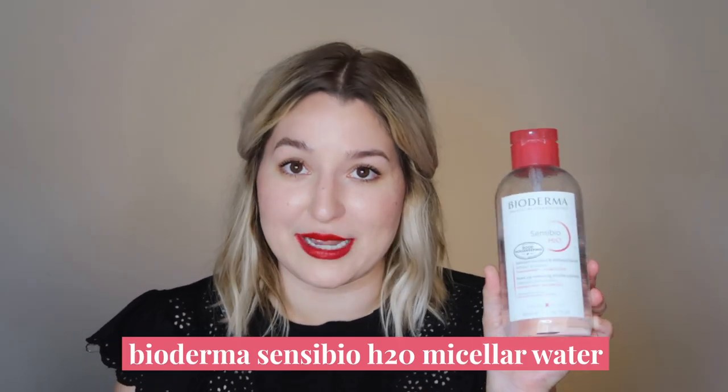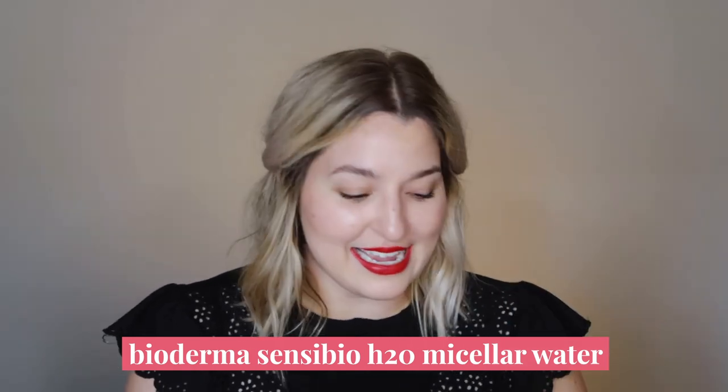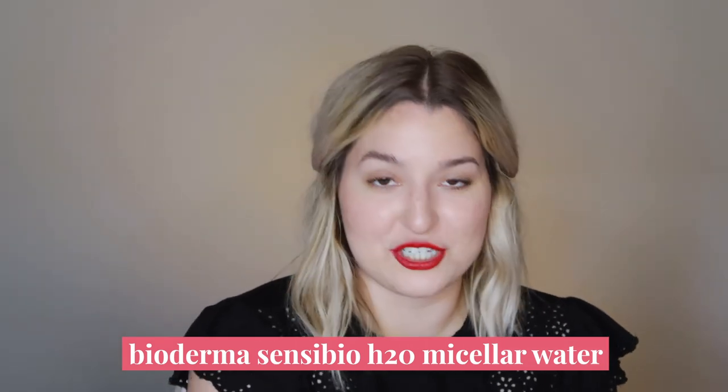Before I start this application, I have makeup on right now and I'm going to take off my actual foundation and face makeup. I'm going to try to leave my eyes and lips intact so that we'll have a complete look and I don't have to redo all my makeup. To do that I'm going to use my Bioderma Sensibio H2O micellar water and just get this foundation off.